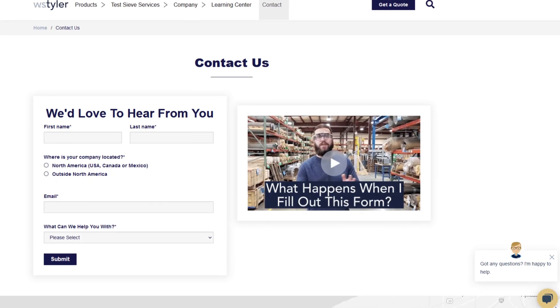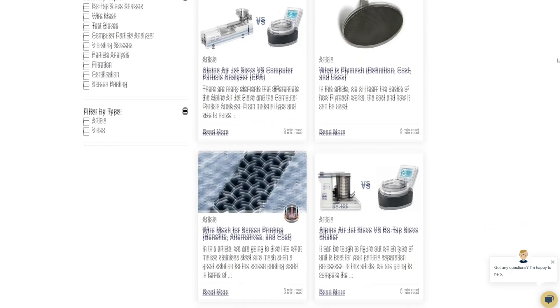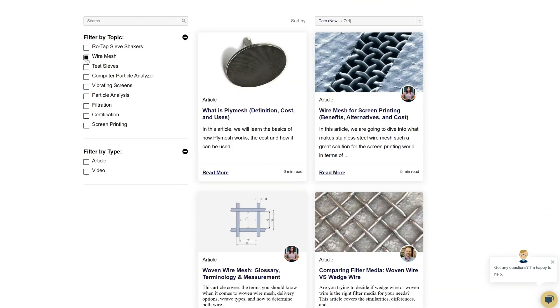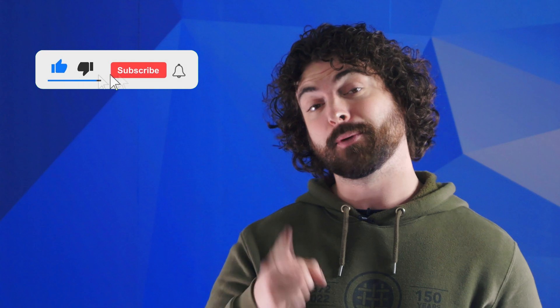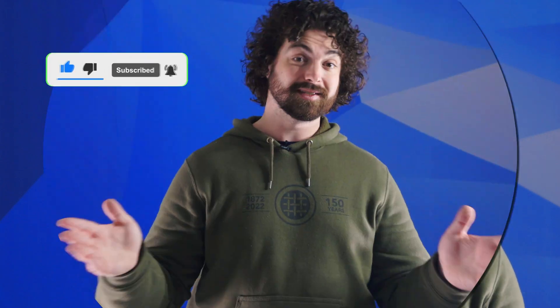Thanks so much for watching. If you have any questions, fill out a contact us form so we can answer your specific questions — just click the link in the description. If you'd like to learn more about woven wire mesh or our many products, we have a learning center filled with written and video content to make you an expert. Don't forget to click the subscribe button and ring that bell to keep up with all things WS Tyler. My name's Andrew Kotlar and I'll see you in the next video. Bye for now.